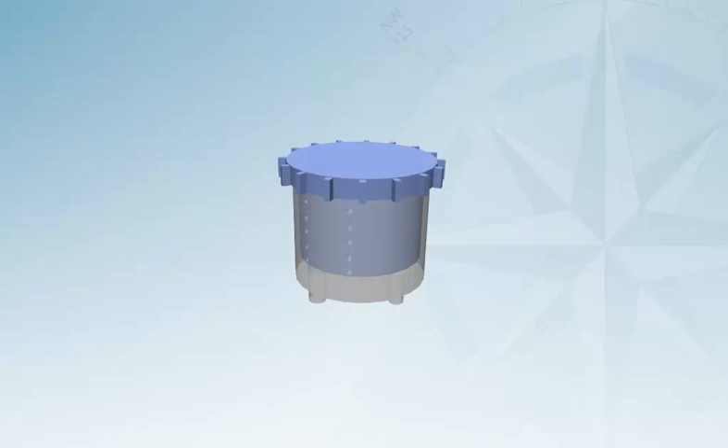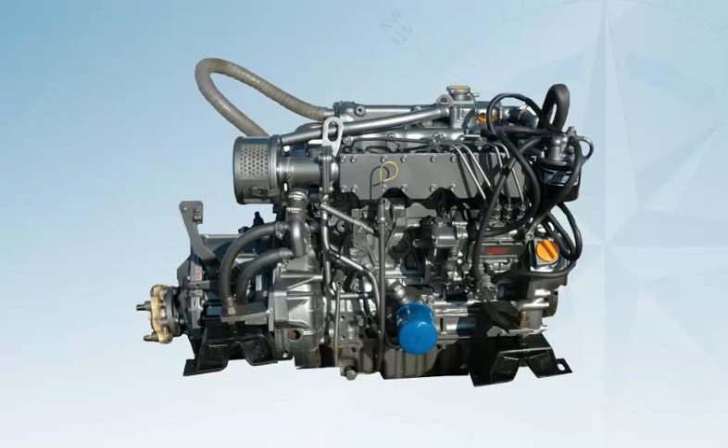This is also a good time to check the raw water strainer. If there is a lot of rubbish in the tray, clear it out. Finally, have a good look around the engine to see if you can spot any weeping pipes or connections.